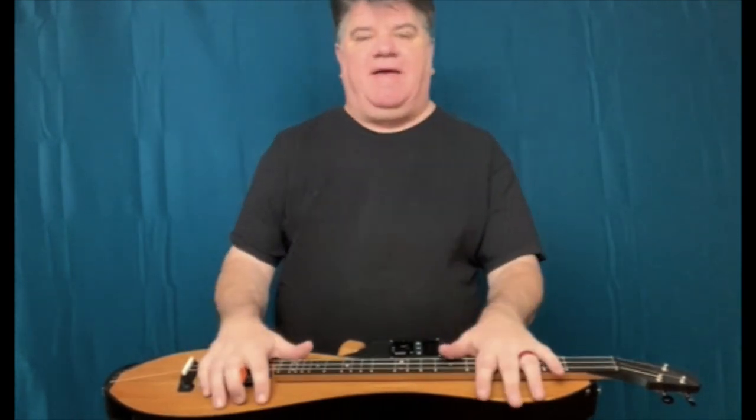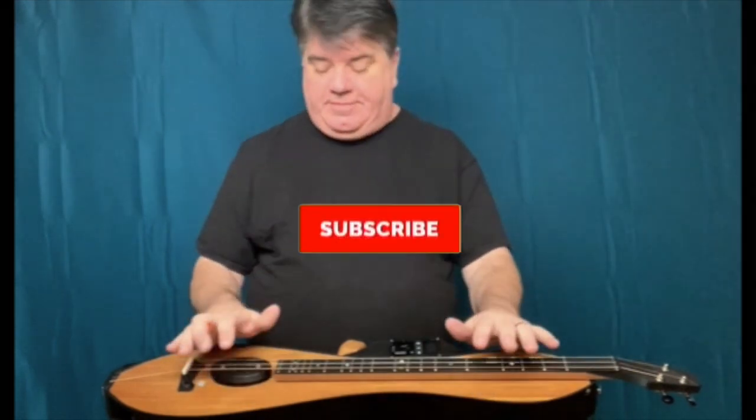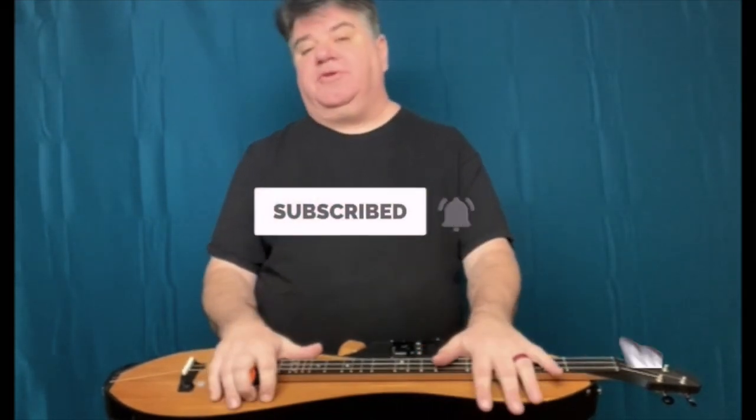Hey, this is Butch Ross, and I am here with the Robert Stevens printed dulcimer with the HiVibe unit. Printed HiVibe — what's all that mean? Well, I'll get to that in just a minute. There are a couple other things I want to show you about this instrument that I find pretty remarkable.